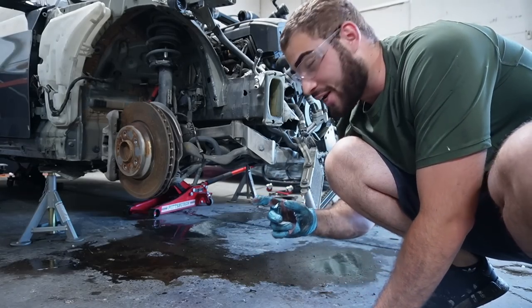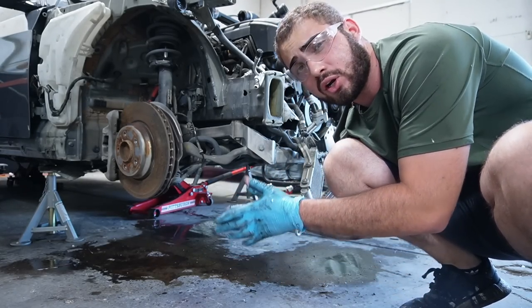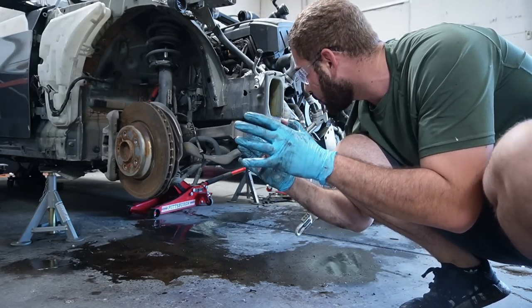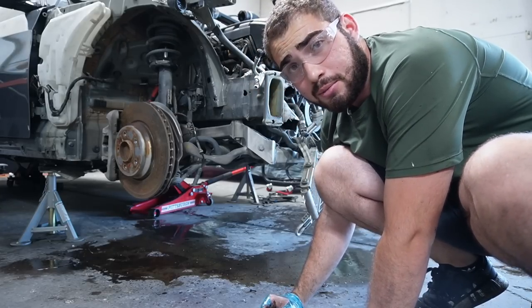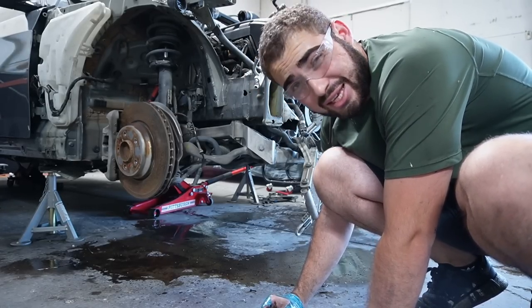I'm not going to lie, this took me a whole lot longer than I wanted. That's mainly because when you take apart a car you want to put back together, you want to take off everything and put the bolts all back into place — make sure you don't snap anything. This is taking me literally four times longer than a typical engine pull, but I think we're almost there.